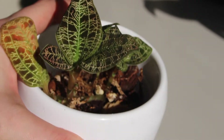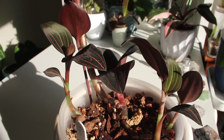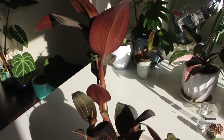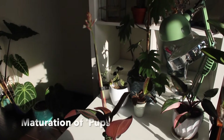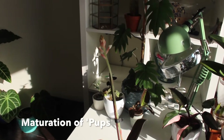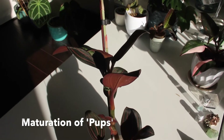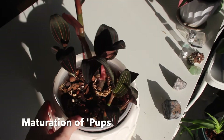That slumping or creeping nature of Macodes petola is something good to remember, so after your plant blooms you don't start freaking out because it's gotten wilty. Now I'm going to use my Ludisia discolor as another example, specifically talking about maturation of pups. Remember that a life cycle is cyclic — it goes in circles — so after the mother plant dies off and produces pups, those pups will begin to flower at some point and then produce their own pups.